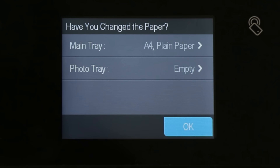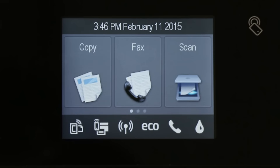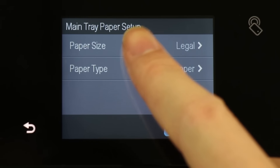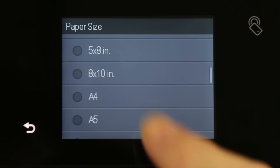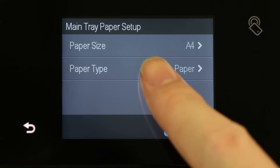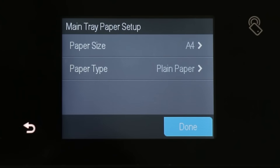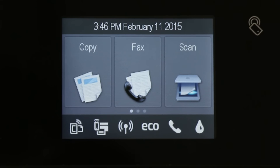The 'Have you changed the paper' screen displays on the printer control panel. If you did not change the paper size or type, touch OK to return to the home screen. If you did change the paper size or type, touch Main Tray, touch Paper Size, and then touch your paper size. Touch Paper Type, and then touch your paper type. Touch Done, and then touch OK to return to the home screen.